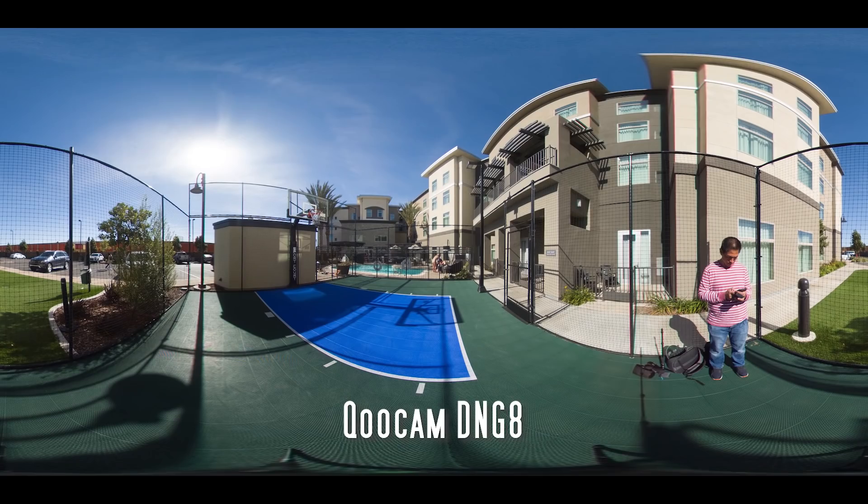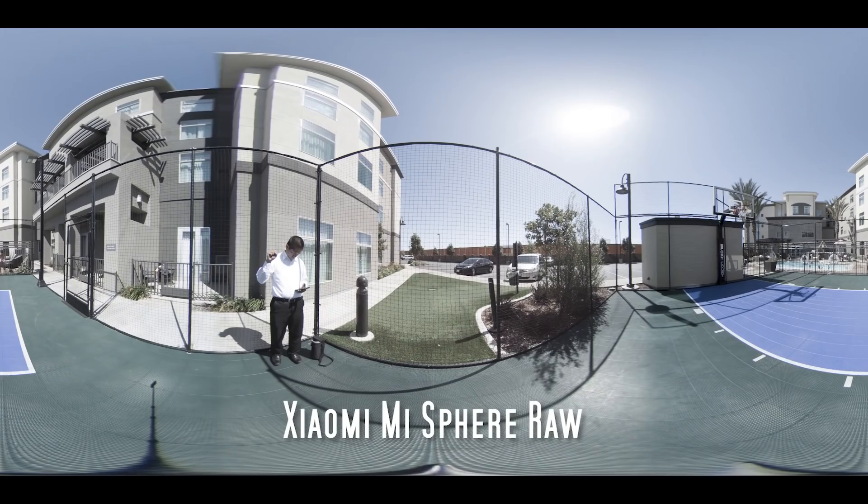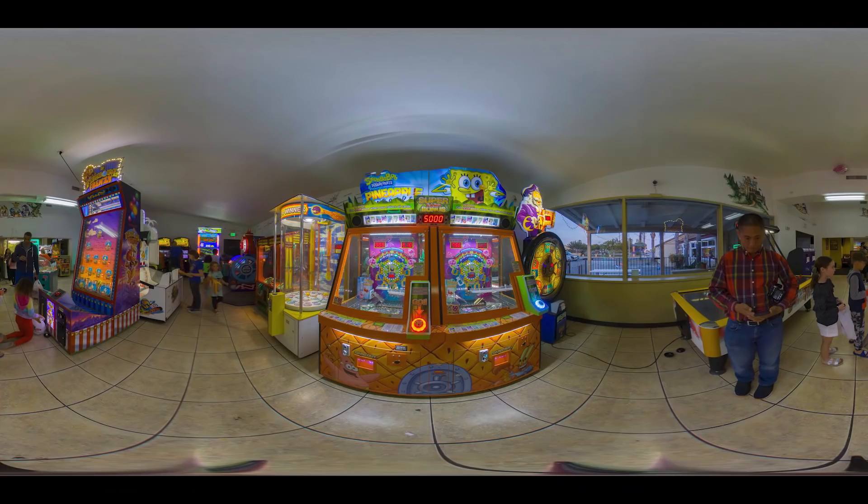Now let's talk about the Theta Z1's dynamic range and its ability to capture both highlight and shadow details. I used the same photos from the resolution test and looked at highlight and shadow detail. The Theta Z1's dynamic range looks really good, but so do other 360 cameras. To see the full potential, let's push the exposure a bit in post-processing. Consider a scene with very high dynamic range — really bright highlights and really deep shadows. We can take HDR photos, but sometimes there's a moving subject. Like an arcade scene with lots of moving animations — you couldn't use HDR.